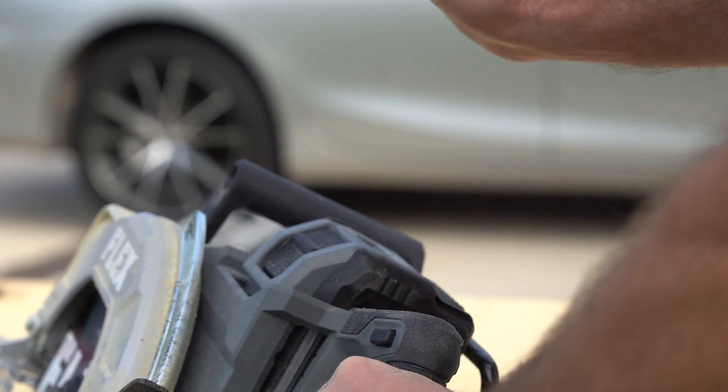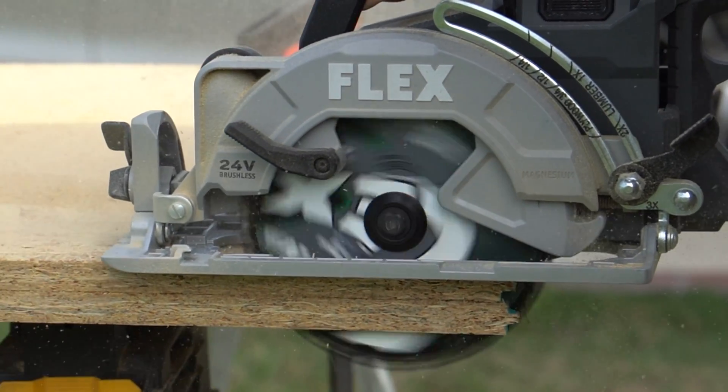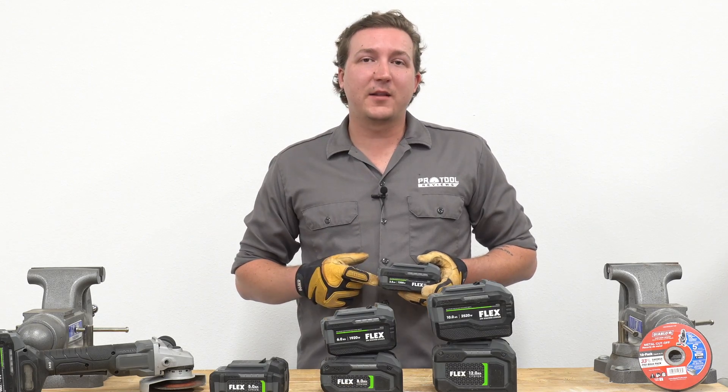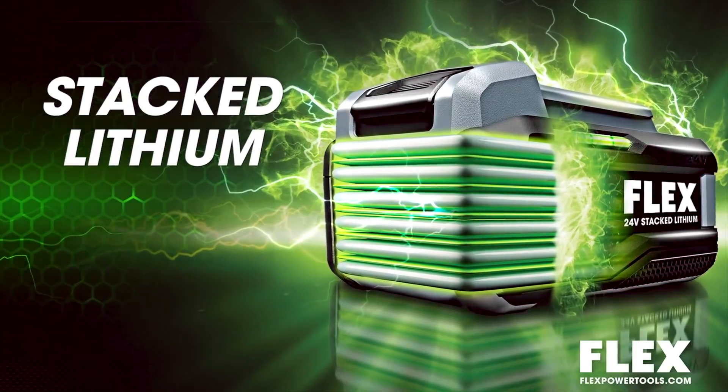Flex is claiming a higher power output, a longer runtime, faster charging, and all in a smaller package. But how's that possible? Flex has put connection tabs inside the battery pack to give you a greater energy flow than traditional round cell packs, providing you the power you need without producing dangerous levels of heat.